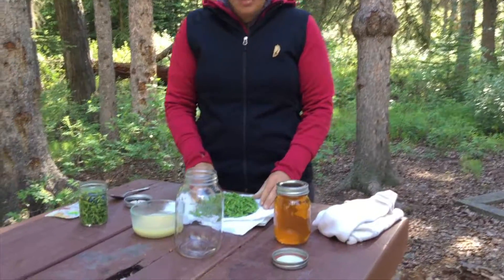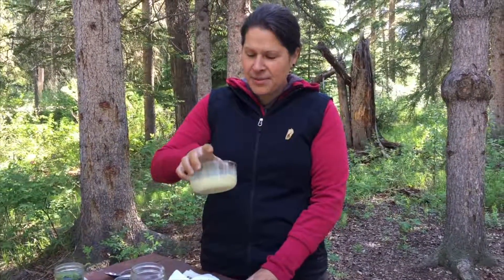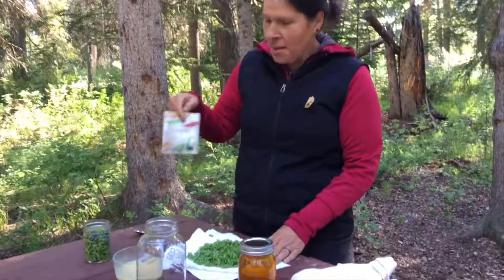About two cups of juniper tips — I have some extra ones here in case I want to fill up my jar. You need some honey. I have some raw local organic honey here, and some organic black pepper.